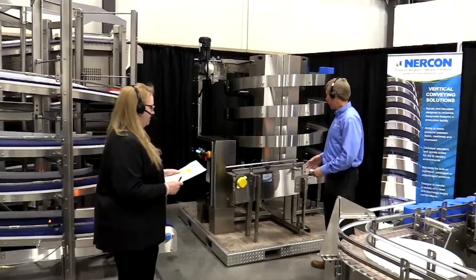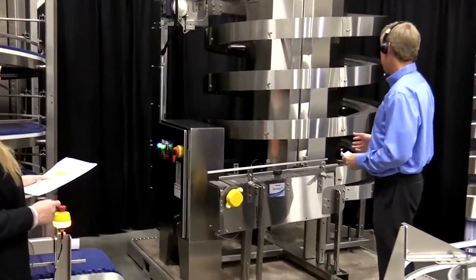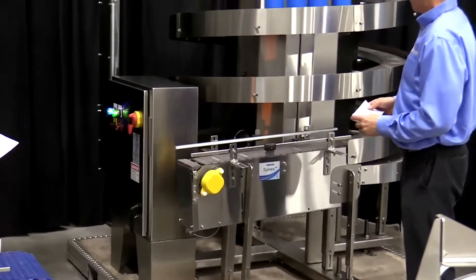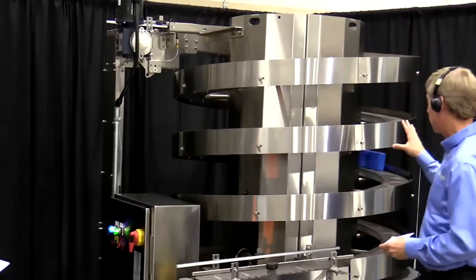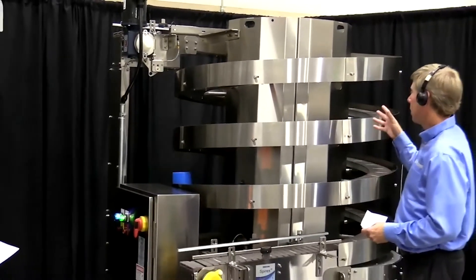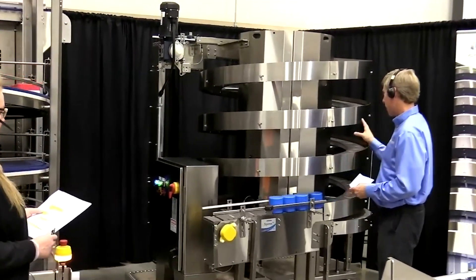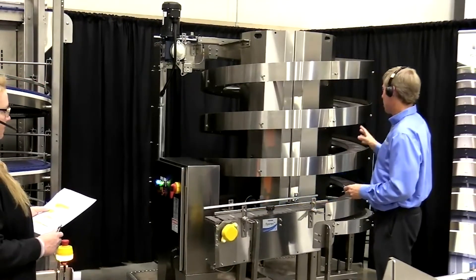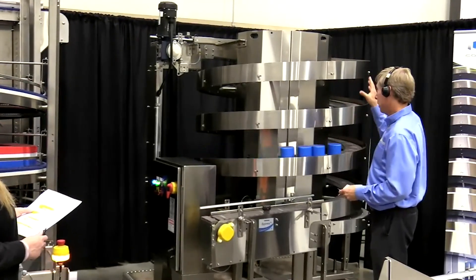To start with today, we have our Spirex. It's a great spiral solution for smaller products, maybe fragile products — anything such as cartons, jugs, bottles. This particular unit is stainless steel construction. We also make it in painted mild steel construction. The nice thing about stainless steel is that it can be wiped down, or if you have a low-pressure spray and get something on the equipment, you can spray it off. It is bolted construction, a modular design, so you can add tiers to the spiral if you need to go up higher.